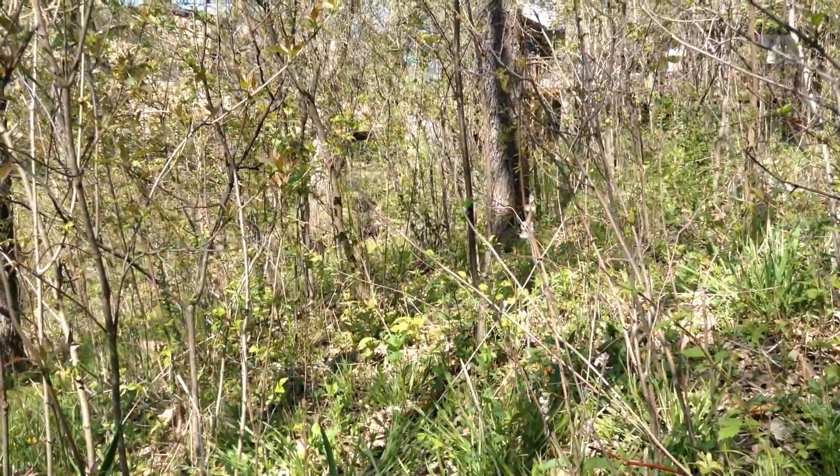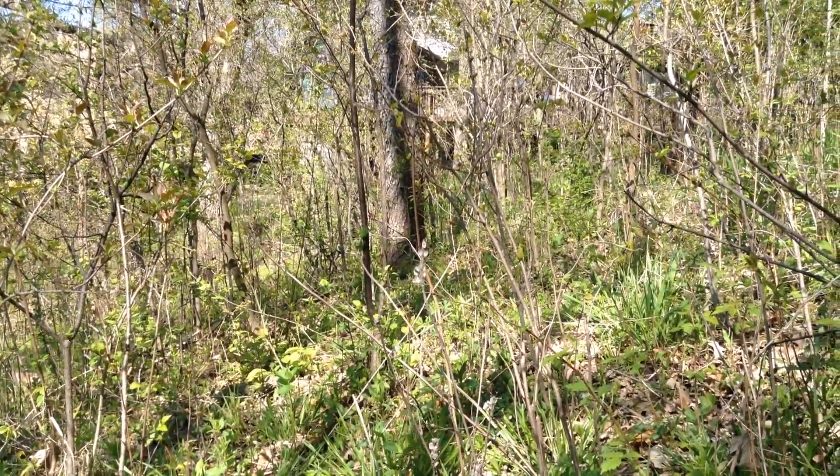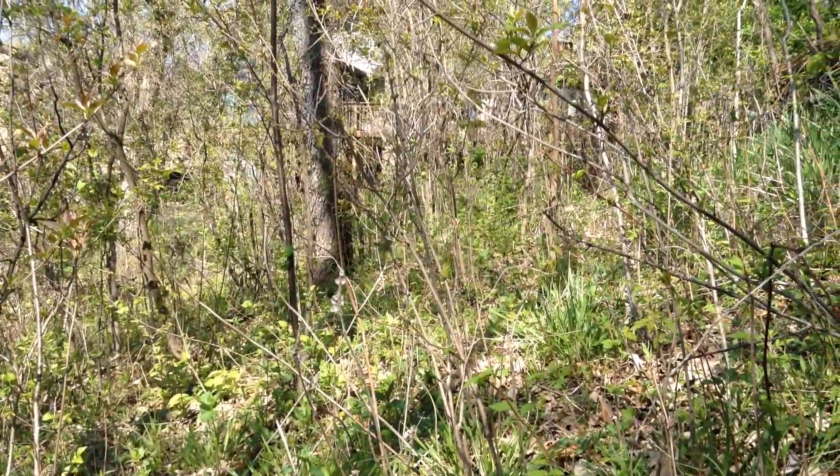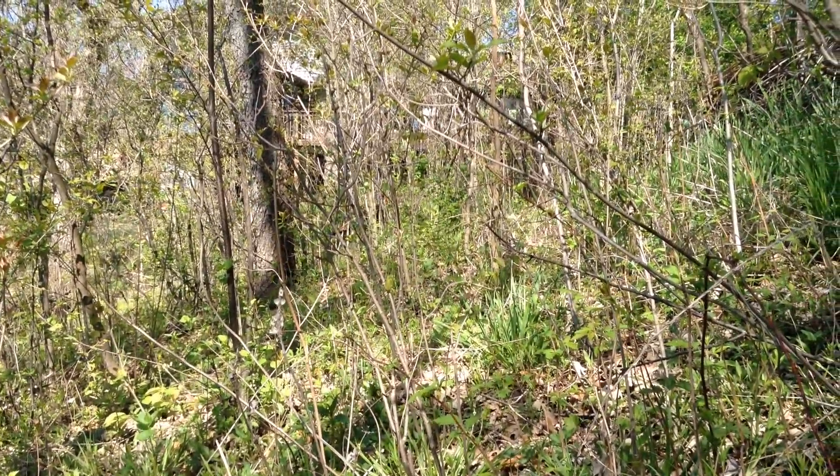There's a turkey approaching. It's like Jurassic Park in here today. Can you see him out there? He's got a beautiful red coloration.